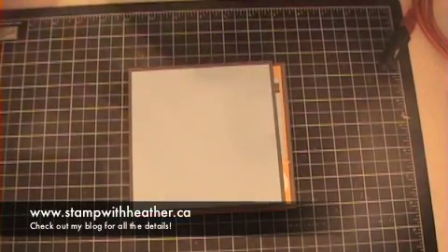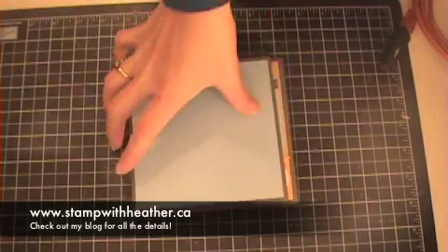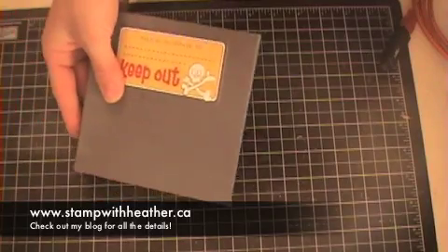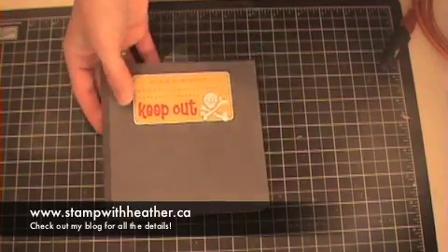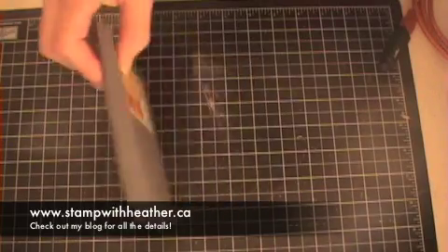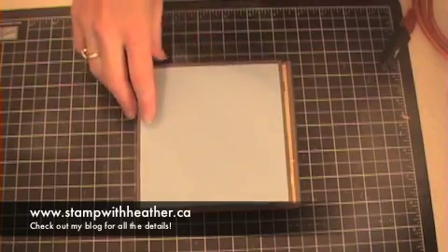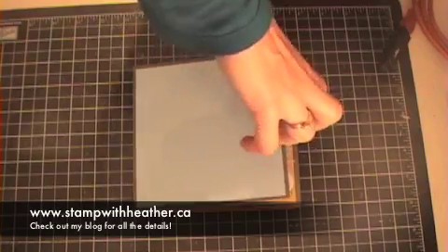Hi there, thanks for joining me today. I'm really excited to share with you my flip-flop scrapbook album here that I've got, and actually that I have for sale. It can go anywhere because it's a finished product made with 100% Stampin' Up supplies. It's a little mini scrapbook and I'm so excited to do this one with my son.